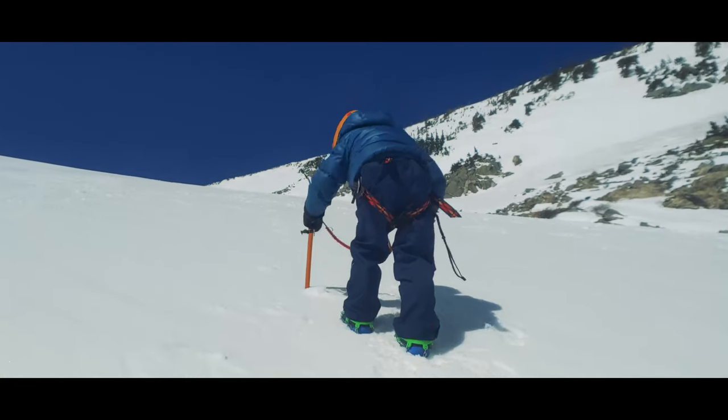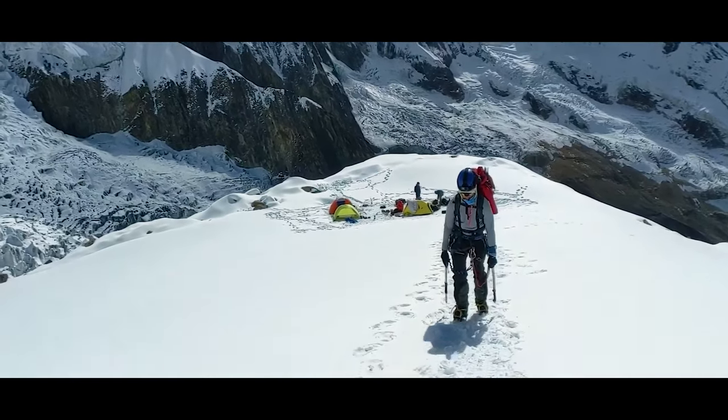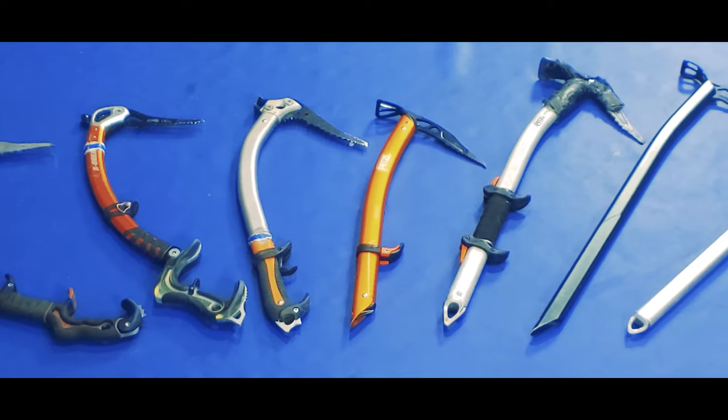Hi everyone, today we're talking about the basic techniques you need to know to move confidently with an ice axe. In our last video we talked about how mountaineers definitely need to know how to use an ice axe, but that backpackers and thru-hikers sometimes do as well when they hit snow fields on some of the higher trails of the world. We also talked about how different ice axes are designed in different ways, creating strengths and weaknesses for each as you use different techniques.